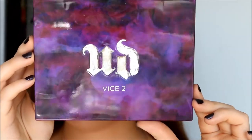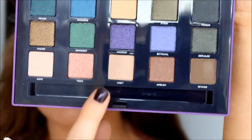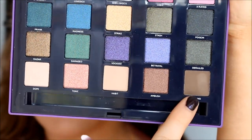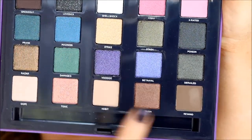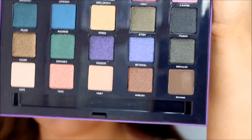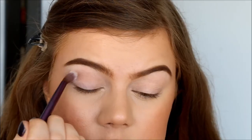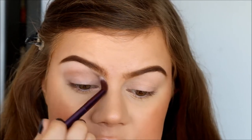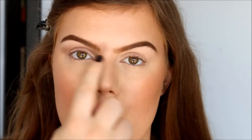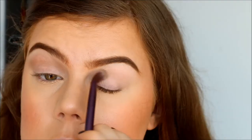Now I'm going to use my Urban Decay Vice 2 Palette. I'm going to use Habit and Rewind — they're both matte brown colors, but Habit is a bit too light and Rewind is a bit too dark, so that's why I'm mixing them. I'm using the brush that comes with the palette to apply this as my transition color. I don't know if you guys can tell on camera, but either the foundation or the concealer is breaking up right around my nose and around my lips.